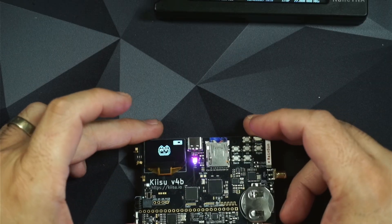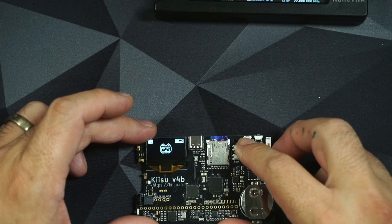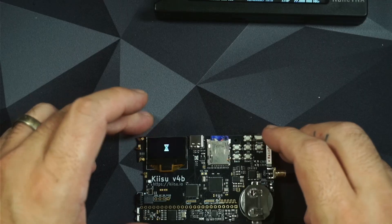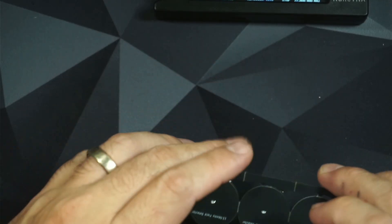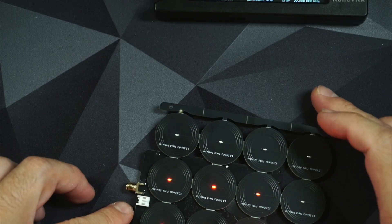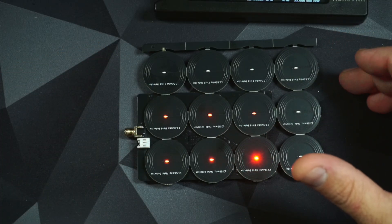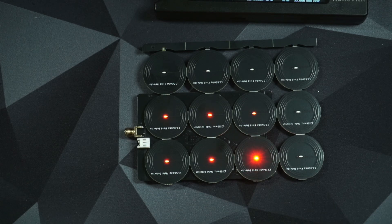I'm going to do the same test I did before. I'm going to start the NFC antenna, get our array of field detectors, and look at the difference we have now. Simple fix — shouldn't take more than a few minutes. Hope this helps everyone. Thank you, take care.